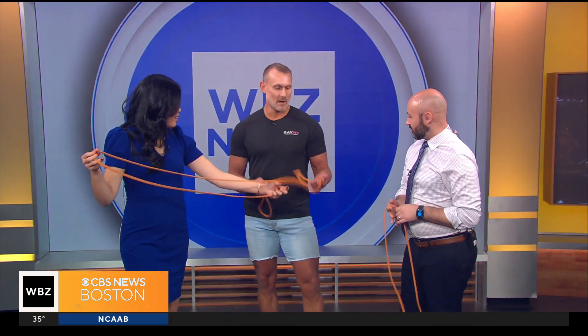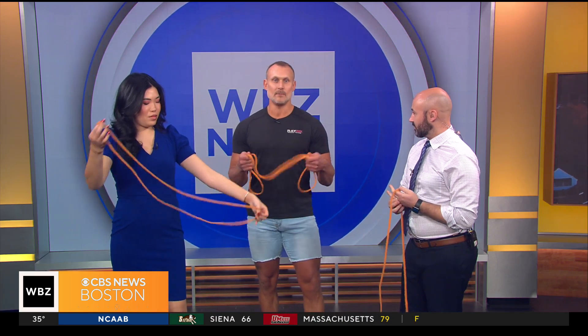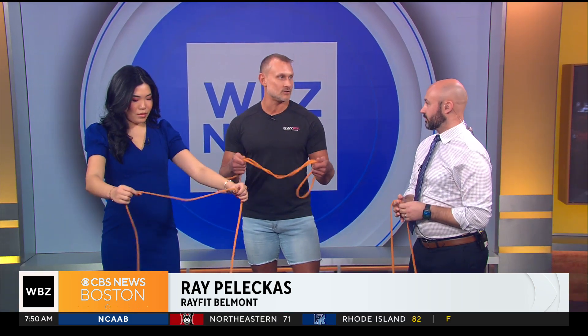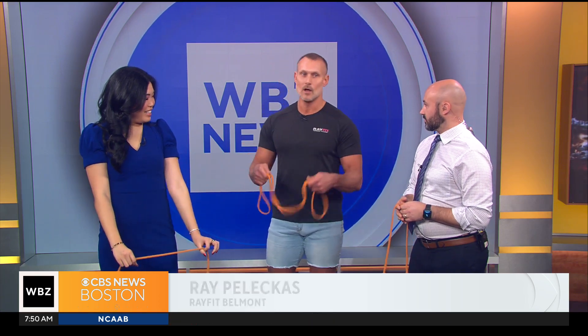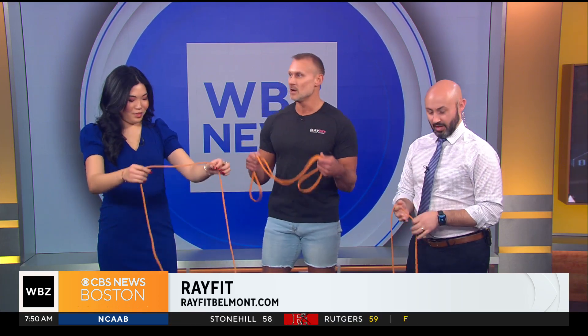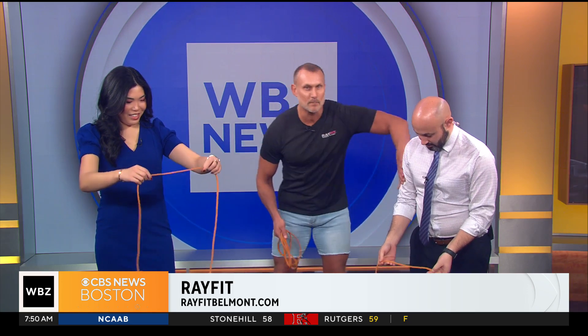This is called a super band — these come in different resistances. We're going to use the quarter and super band. It's super inexpensive; literally for under ten dollars you can get a piece of equipment that's so versatile and you can do a ton of different moves on it, working a whole bunch of body parts. For today we're going to work the biceps.